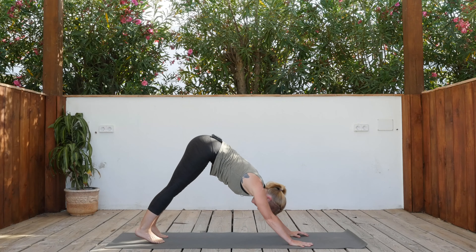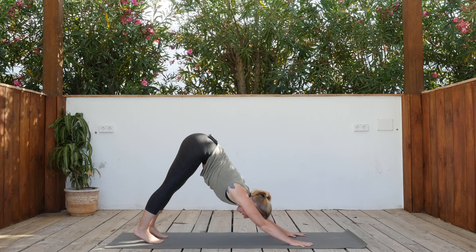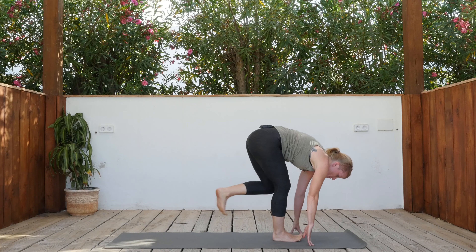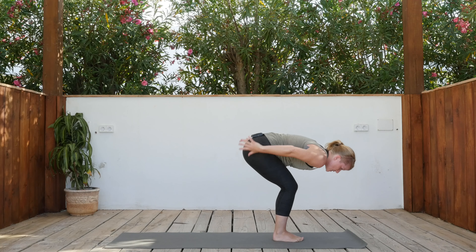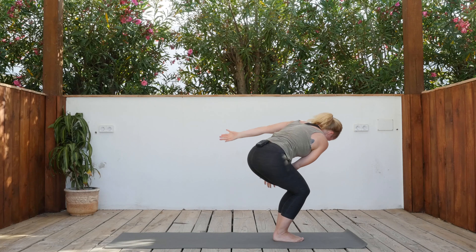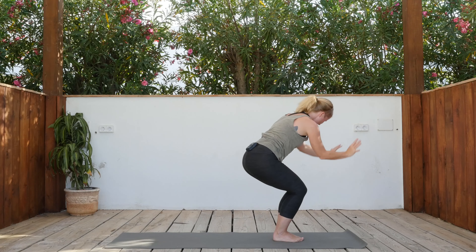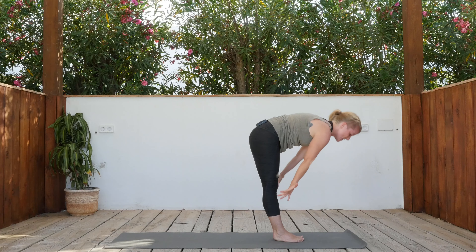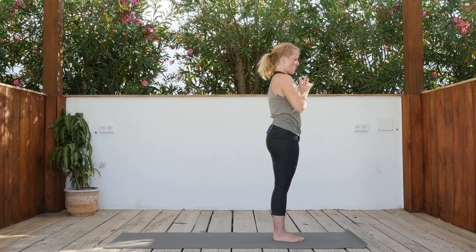Three breaths in down dog — you can sigh out or come back to your Ujjayi. Lengthen the upper body. Inhale, exhale, walk or jump forward, feet together. Inhale half lift, exhale release down. Chair pose — inhale. Exhale, swipe right; inhale up; exhale left; inhale up; exhale right; inhale up; exhale release down. Inhale to rise up, hands together in front of your chest — exhale. Close your eyes, connect to your heart. Sigh it out.